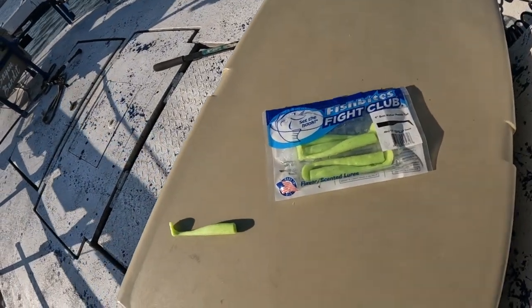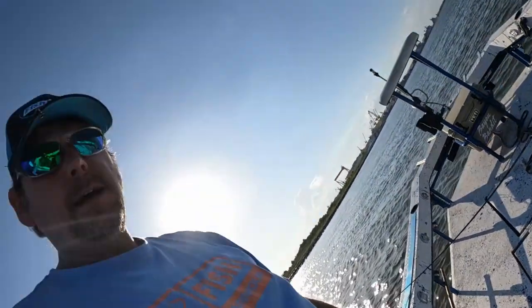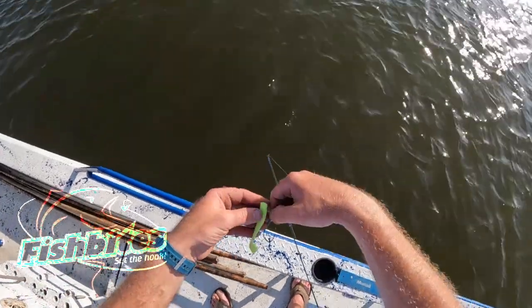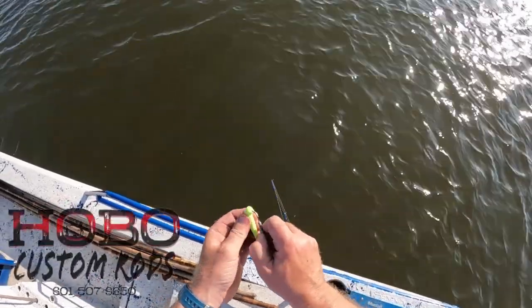Gonna swap it up a little bit — I'm gonna use the Fight Club Butt Kicker in the Tap Out color. The areas I've been fishing lately that had rock jetties have had a lot of big bull croaker in there, and they will eventually get the tails on the Dirty Boxers, so I'm gonna swap it up and use some Butt Kickers. Let's see what we can get.